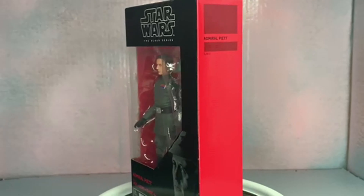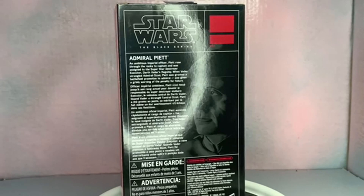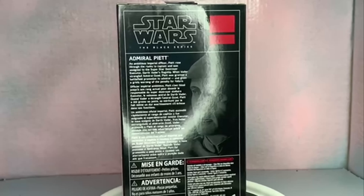He doesn't have a number because he was an exclusive to Entertainment Earth, which I got him for way cheaper than he's usually been, which I was surprised by. So let's read about him.